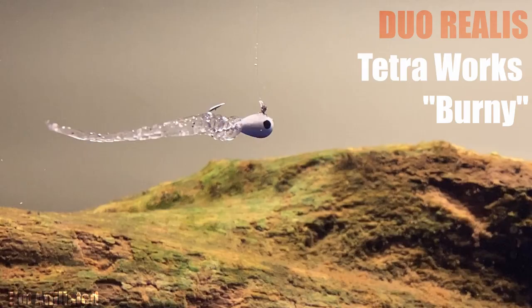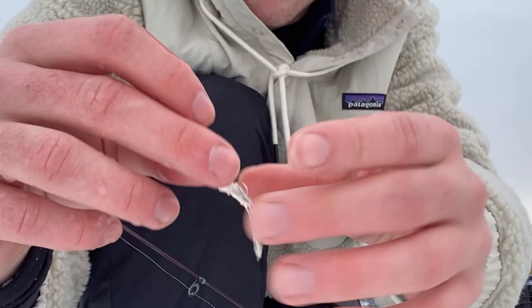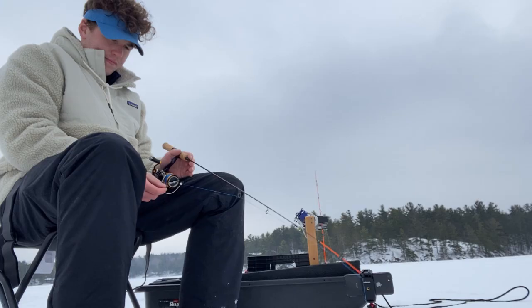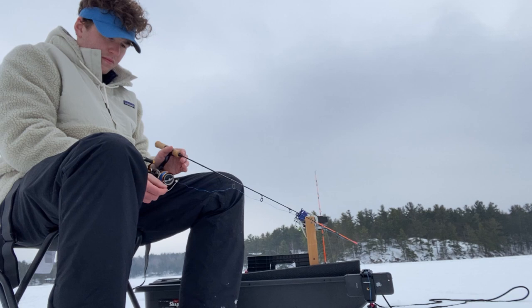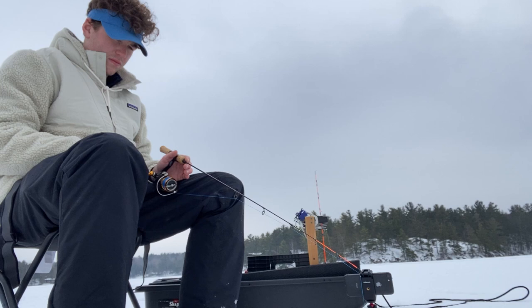So what I'm using is a Duo Realis — I forget what the actual name of the plastic is — and a nice 5mm tungsten jig.